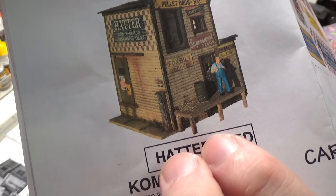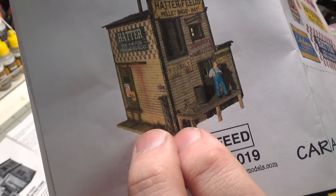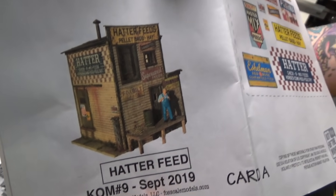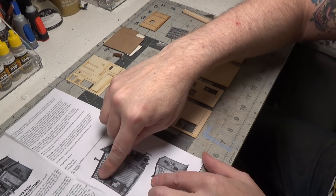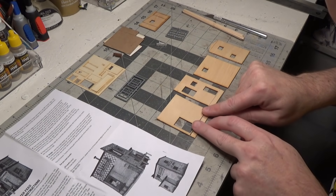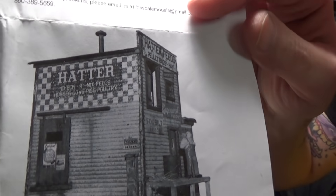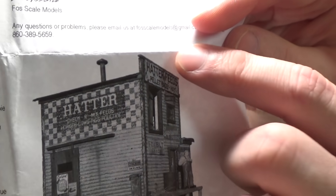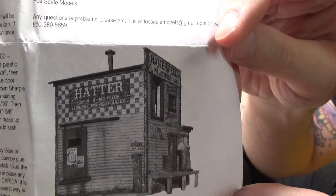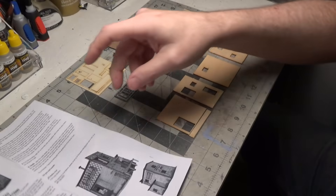I have a brick foundation that's going to go under it, so I'm going to lower the entire structure down, which means I need to cut off the bottom portion of the kit. As you can see here, the side wall — I'm going to cut the bottom off, which I did. Now the top is raised; you can see the front of it is raised. We're going to add maybe two more stories on top of this, so I need to get rid of that as well.